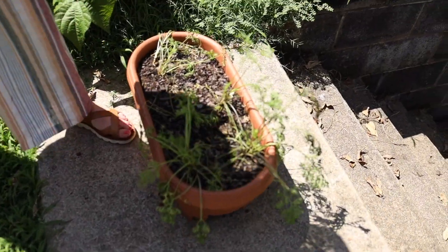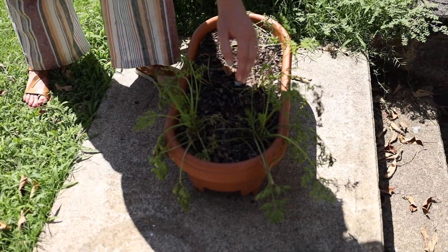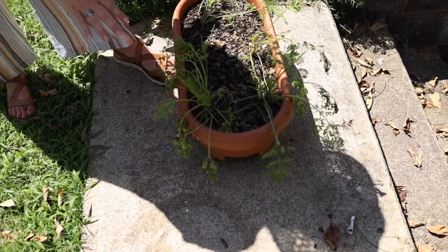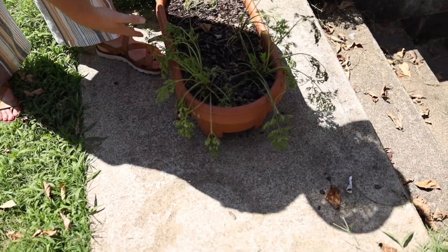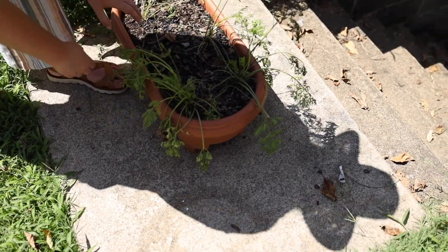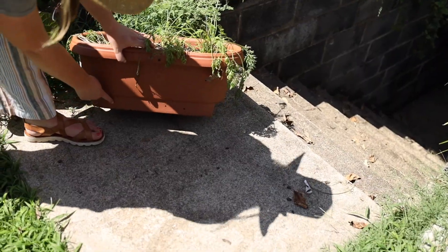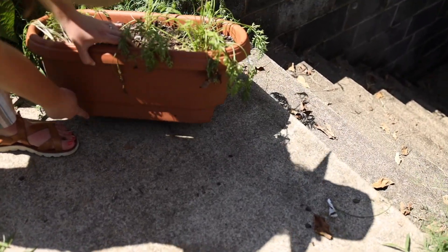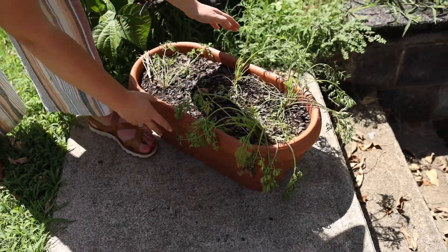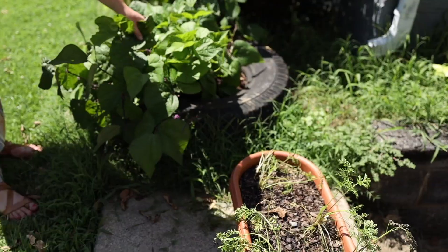These are the carrots, which are pretty much dead at this point. My mistake was planting them in a container that didn't have any drainage holes, and it rained so much that it just flooded and everything died. I've since drilled some holes in it with a screwdriver so it can drain — that was my mistake: no drainage holes.